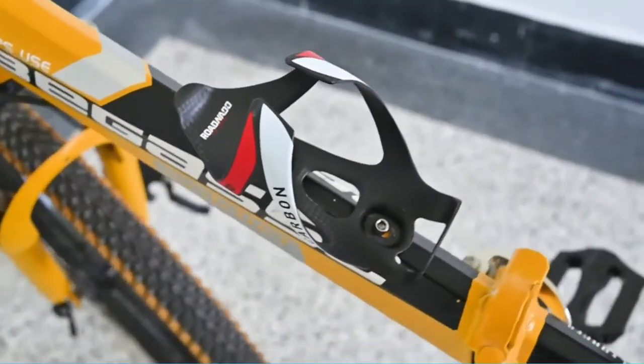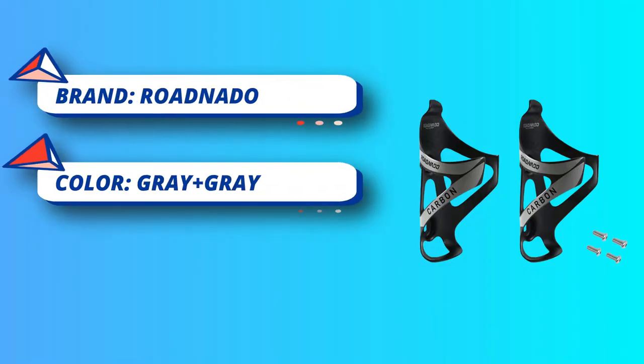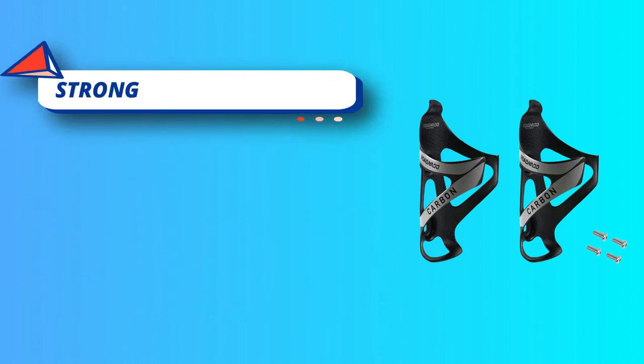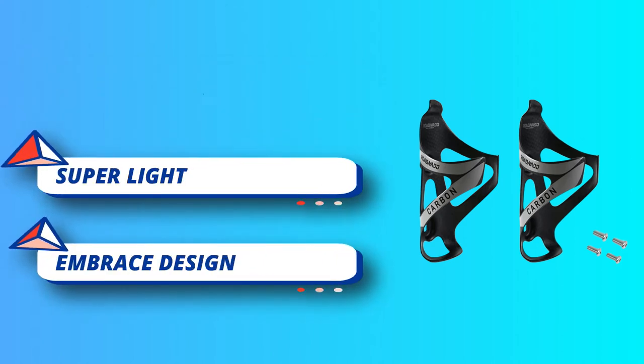As a racer who loves top speeds, a bottle holder that firmly keeps the water bottle in place no matter how fast or how bumpy the road is essential. This function is made possible with the built-in screw design that bolts the bottle in place without affecting shifting. The item fits most bike types, including electric bikes for leisure riding.